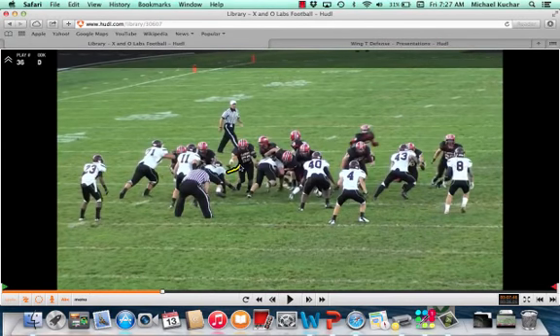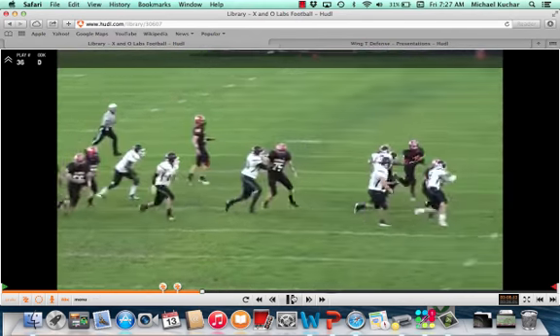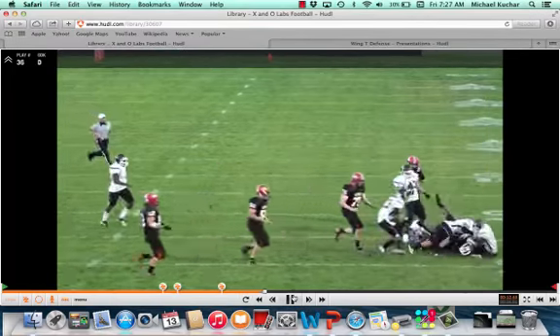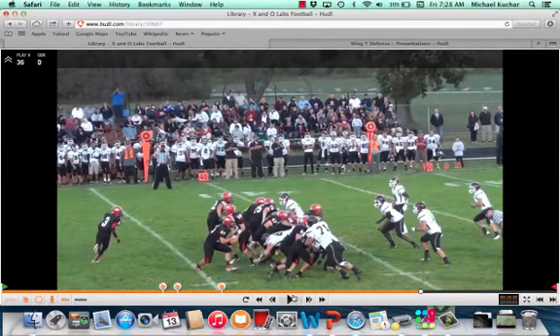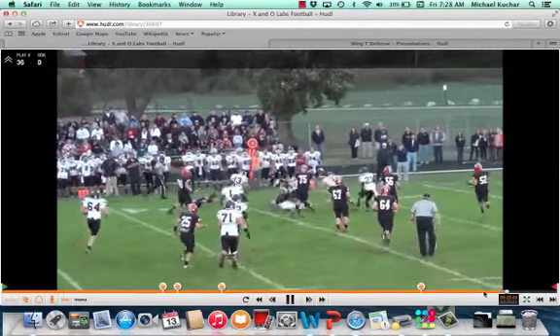Four-point stance. Crab technique here, crab technique here. Now, this is toss, which could be a problem when you have those big defensive tackles out on the perimeter. But as long as the ball cuts back and they're able to maintain the C gap and maintain the tight end, there's really nobody to block the linebackers. As you see right now, that defensive tackle is going to hold that C gap so these players could get over the top. And they do pick up some yardage on it.